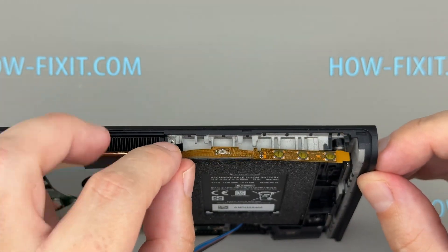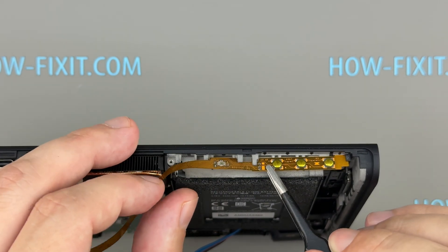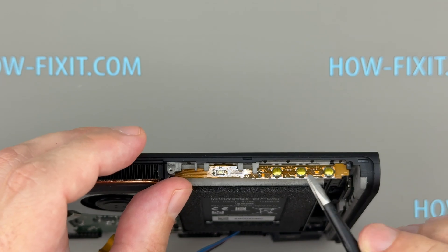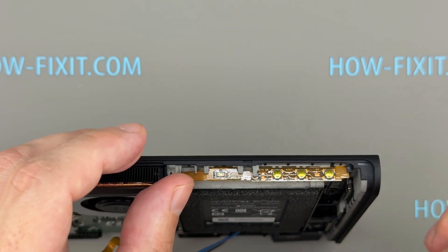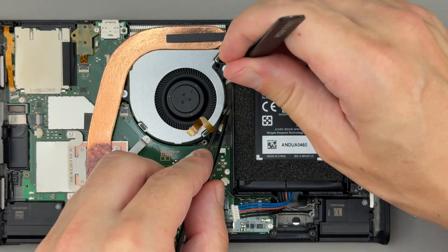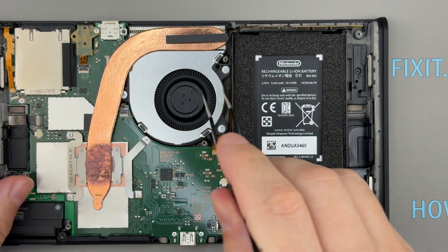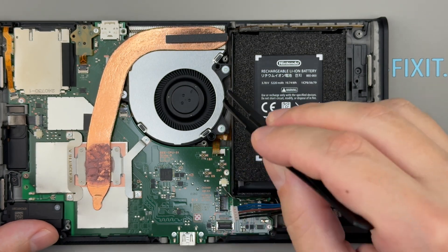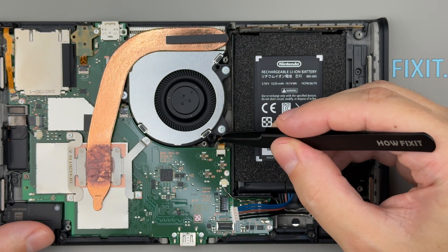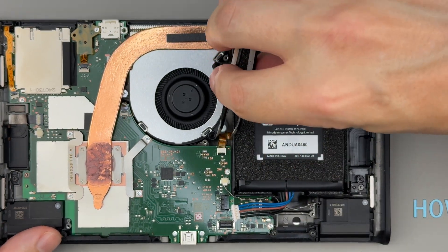When installing the new flex cable, make sure it fits securely into the designated grooves. Proper alignment is essential for the power and volume buttons to function correctly. Once the cable is correctly positioned, reconnect it to the main board and close the latch to secure the connection.